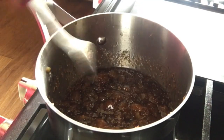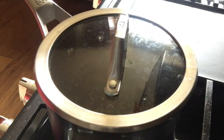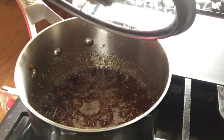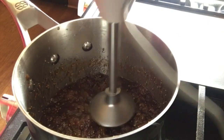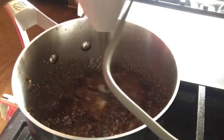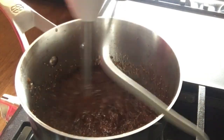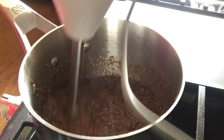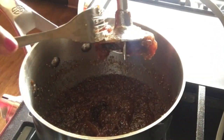Cover it and let it simmer for three to four minutes. You can see our jam is looking almost done and all the water has evaporated. I want a smooth consistency, so I'm going to blend it with a hand blender. If you like chunks in your jam, you can skip this step.